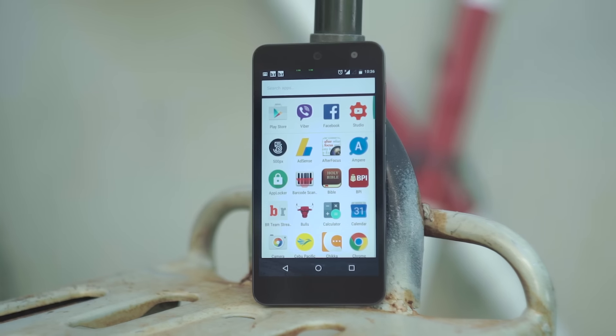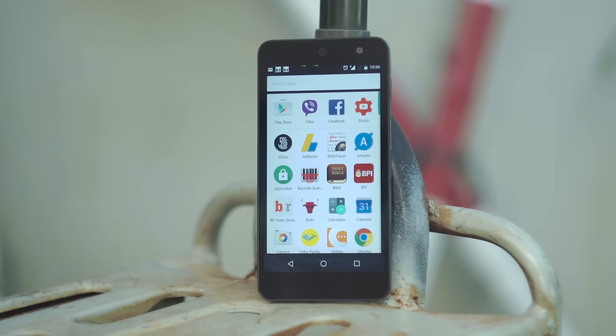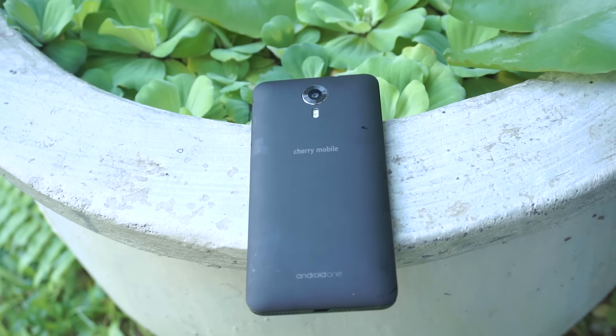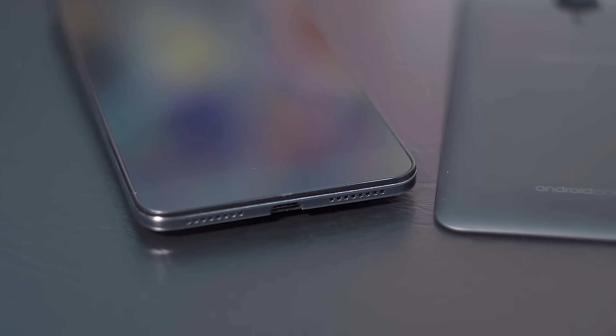Understandably, it is a cheap phone, but it is by no means a simple cheap handset. There isn't much to talk about in terms of design — its prominent features are the silver lines running on its sides, and the speaker and mic grills.